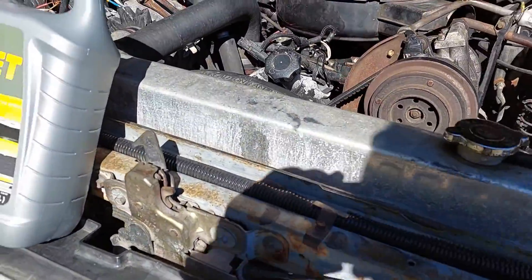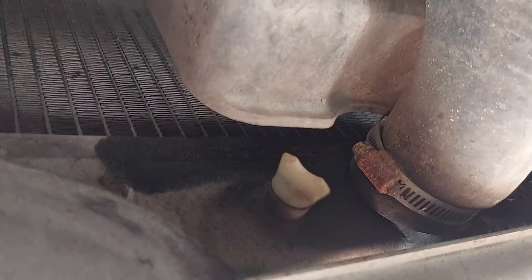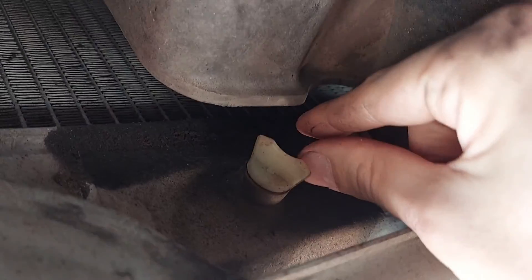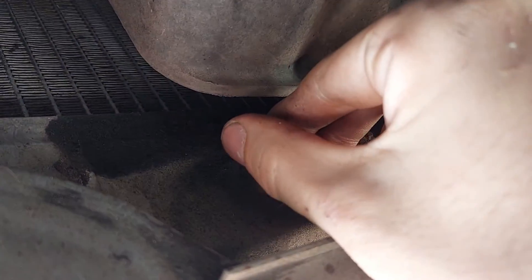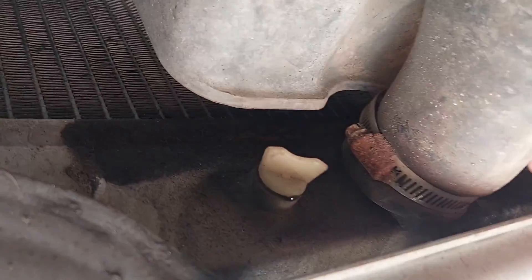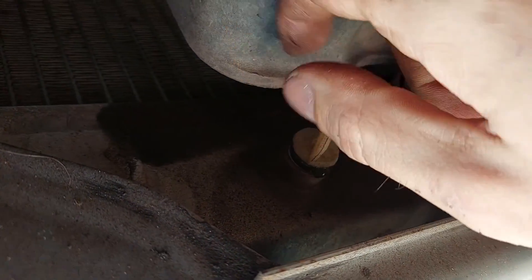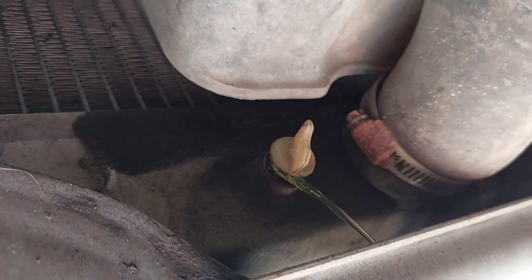I'm under the driver's side of the engine and there is our petcock, right next to the main radiator hose line. You're going to want a pan in position because this is going to run down and go everywhere. We want to drain from the petcock first so we can have more control in the draining process, and we'll keep the radiator cap on for the moment for the same reason.